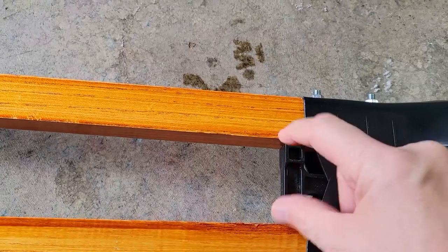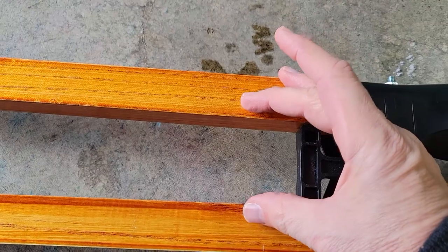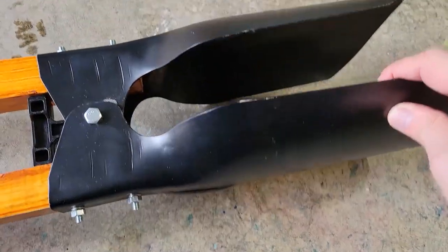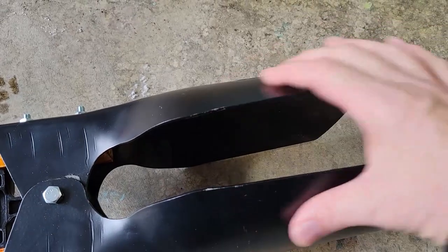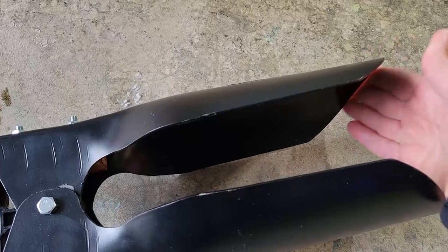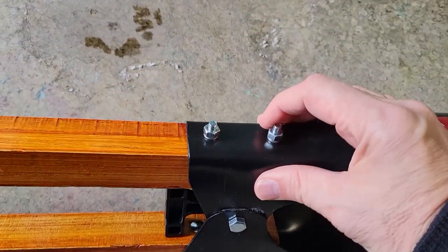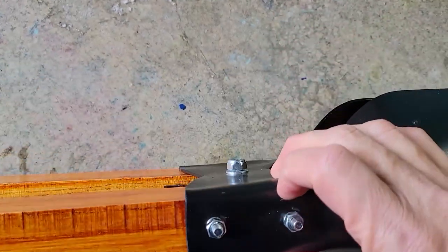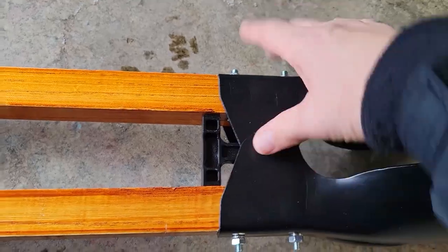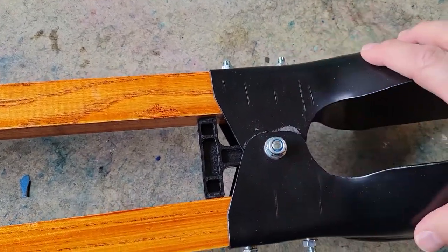You have a plastic spacer that controls how far the arms come together, and then you have what is probably a steel clamshell. No sharp edges on it — it's been rounded out — and there are removable fasteners, so should the handle fail you can actually replace those. The clamshell can also be separated if needed.